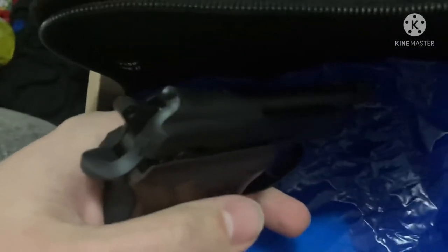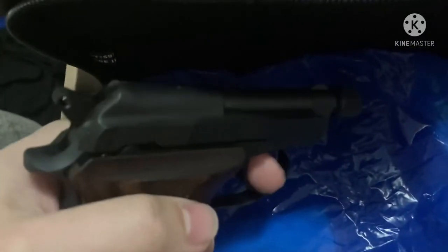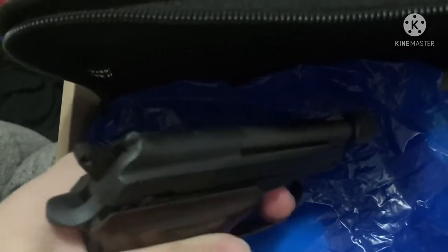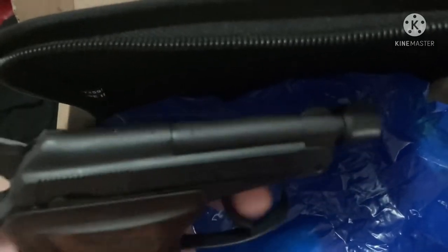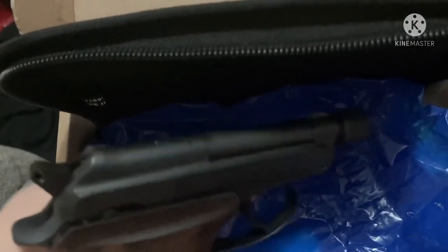I just got this and I know what's gonna happen when I do this but you guys won't. Watch this. That bar is pushed out so it's not engaging the trigger.